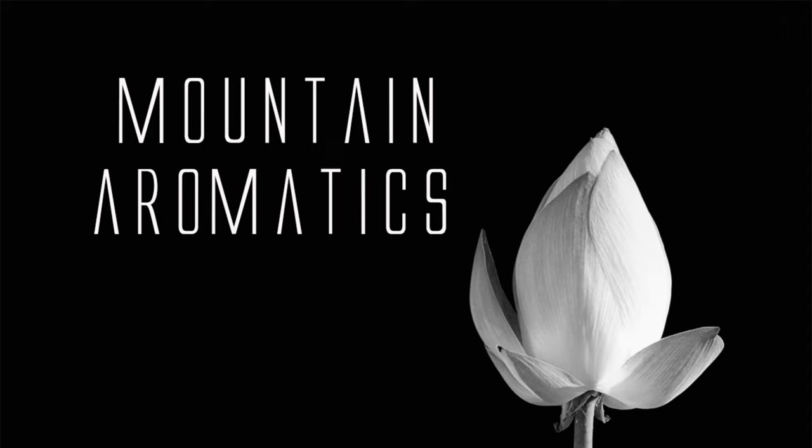Hello and welcome to Mountain Aromatics. How are you guys doing? I thought today I would go over a few materials in a formula that I don't think I've ever gone over before. Hopefully you'll learn a little bit about some new materials and then be able to know how to use them in a small formula. Let's get started.